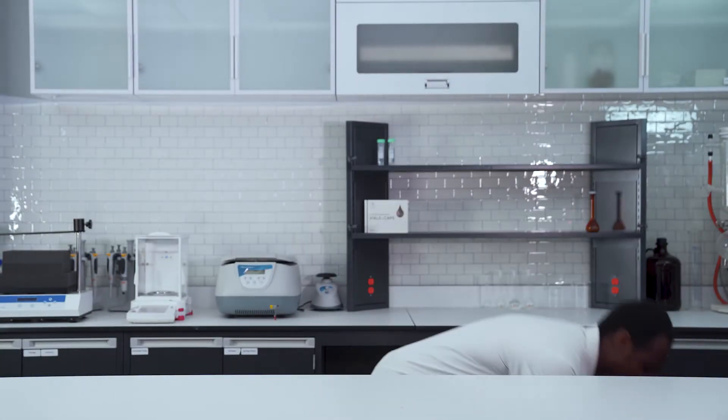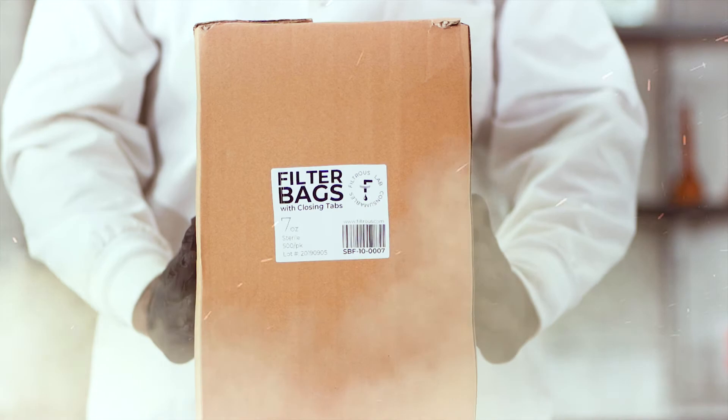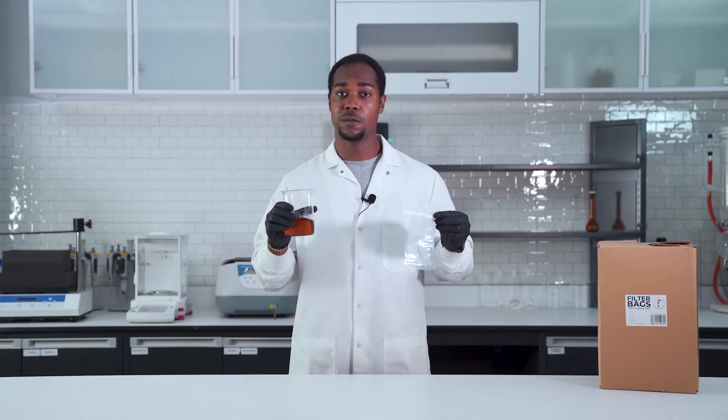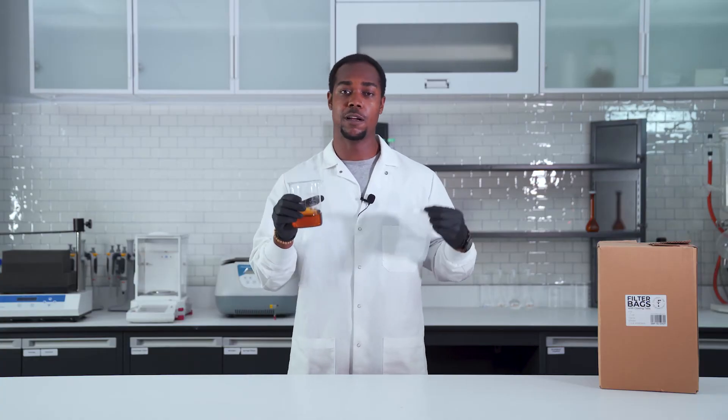Wait, there's more. Filter bag — she's similar to her big sister, the sampling bag, except this girl's just a little bit more special. She's able to separate large particulates from dirty solutions.